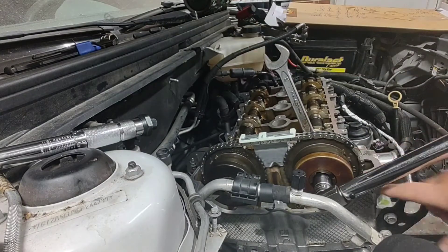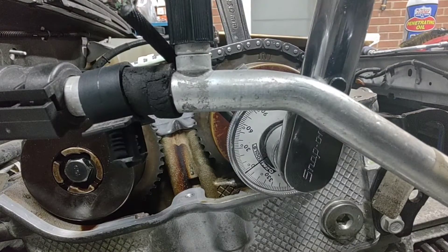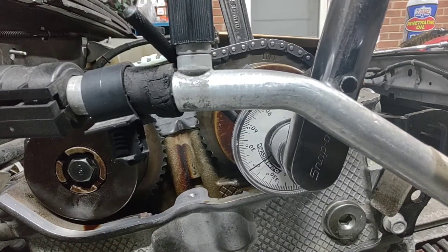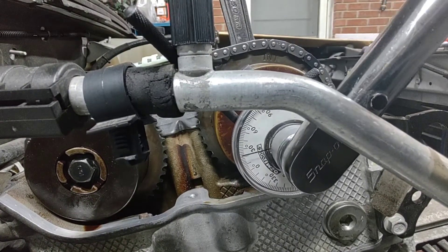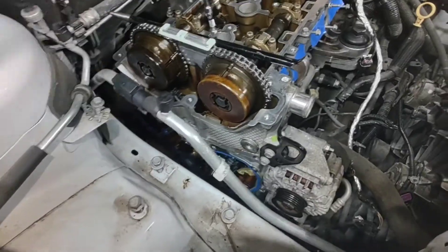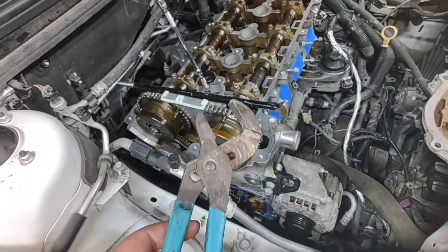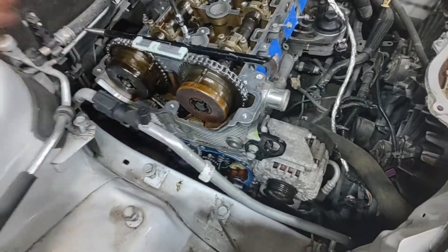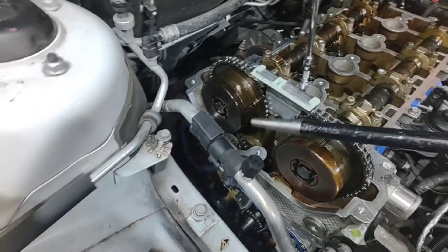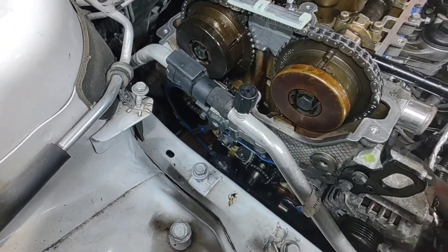I'll get that back in there since I haven't got the tensioner on yet — I should have done that first. Now for the 30 degrees. Alright — tensioner is in there, got that tightened up. To activate it I used a bar to push down on it and release it. Spun it a couple times, made sure everything's lined up, timed up, and everything's good.